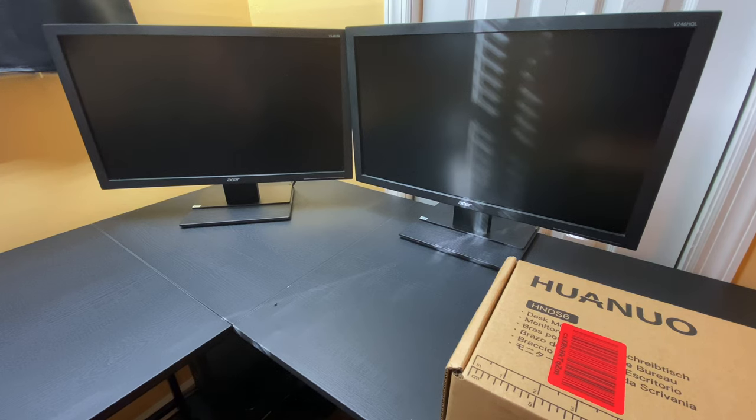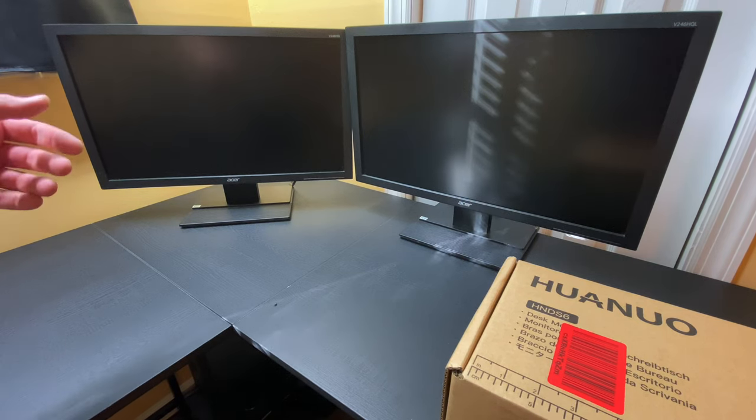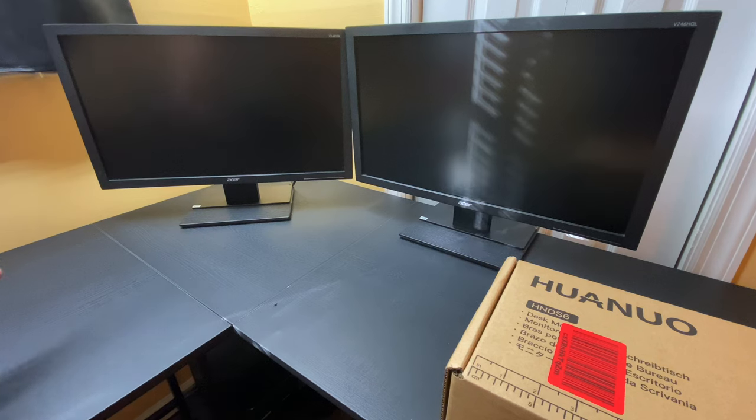So why would you want to install monitor arms? As you can see here, I've got two monitors that have their stands. These monitors take up a ton of space on this desk. This desk is what I call a working desk — I basically use it for my YouTube channel when I'm doing hardware repairs, demonstrations, making some shorts, stuff like that. So space is a premium. This is not a very large desk; it's just a lower end desk from one of the local stores around here.